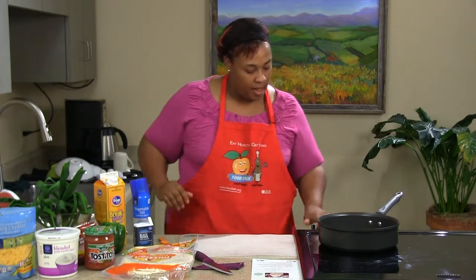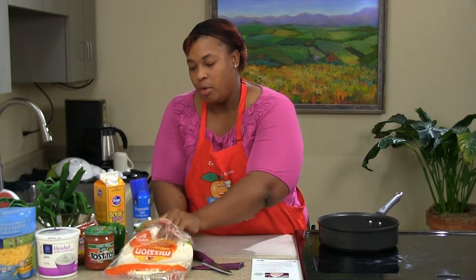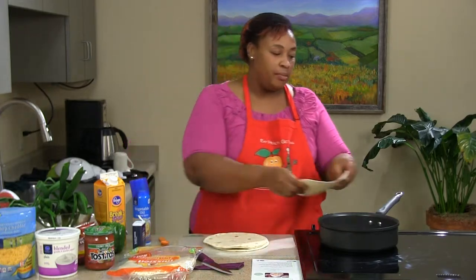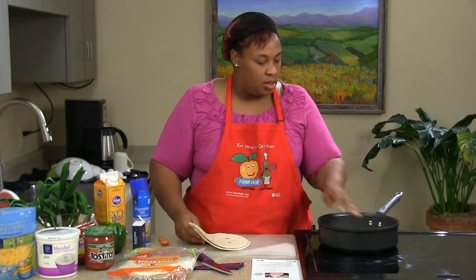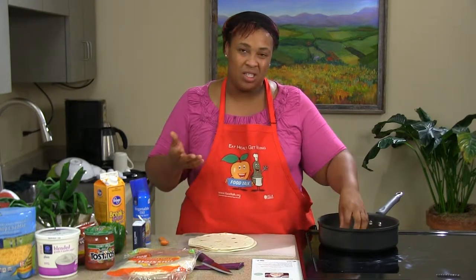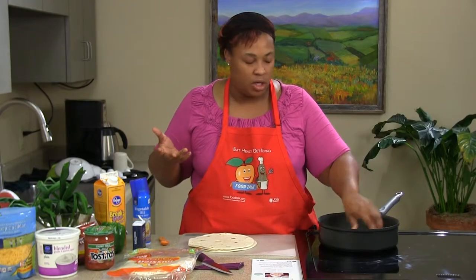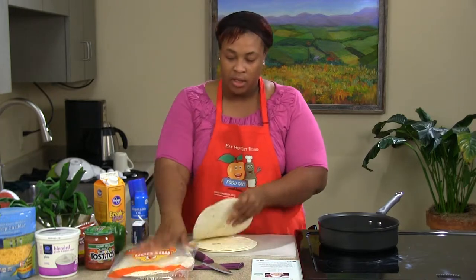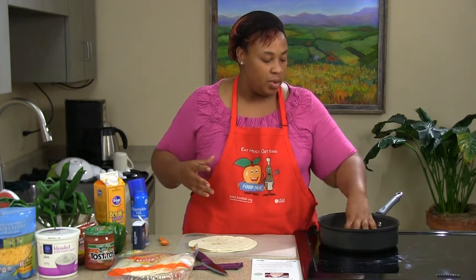We already have our pan on low and we're just going to warm our shells. You don't have to warm them on the skillet — you can also warm them in the microwave. Just put them between two damp paper towels and warm them for about 30 seconds. You just want to warm them on both sides. Then stick it right back in the container — it's plastic so it will steam up and keep it nice and warm.